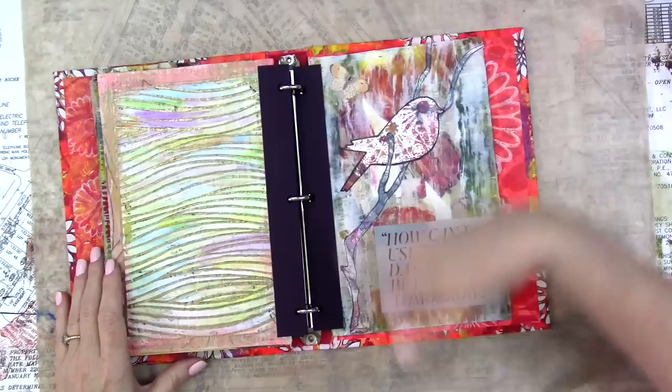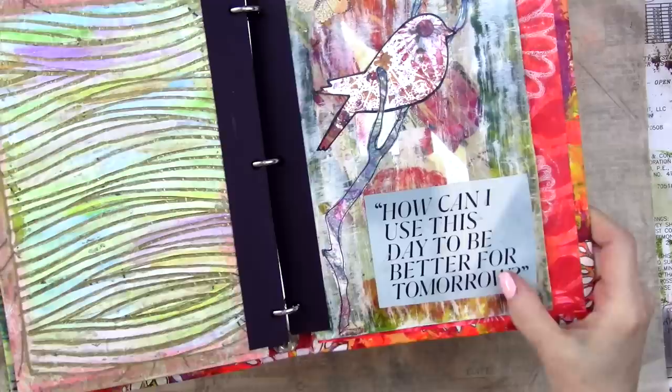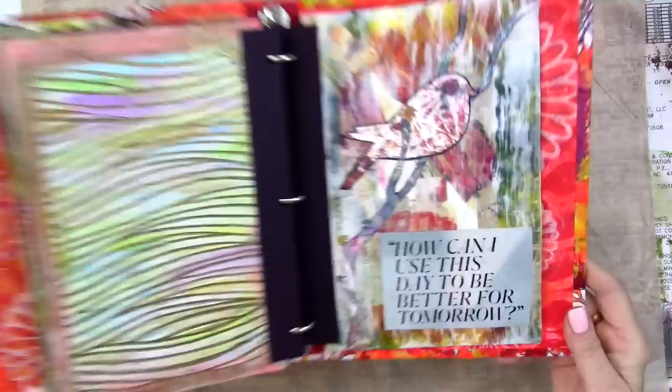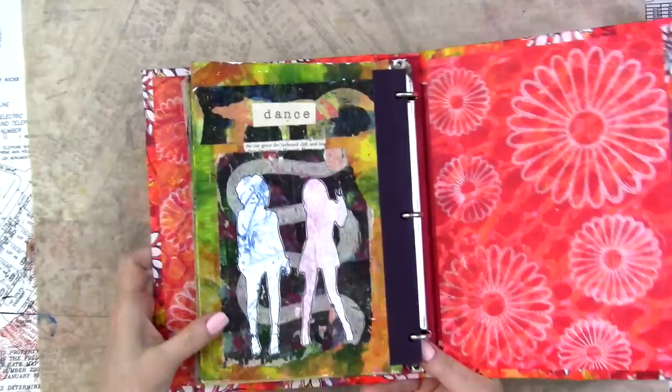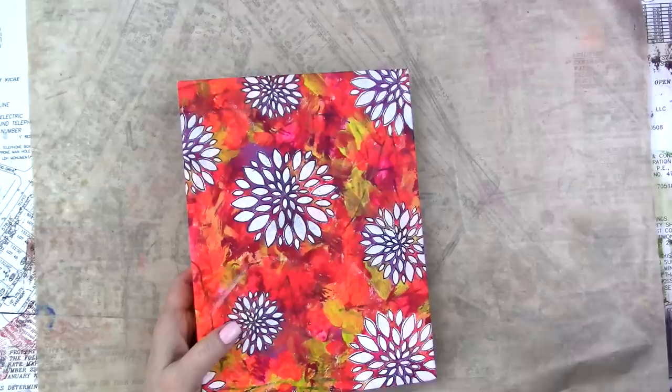Stencils on a gel print background. And then I don't even remember what was going on in this background, but I took my toothbrush and put some gesso or white paint or something over it. And then found a phrase that just doesn't go at all with the bird, but it fit in that spot, so I used it. And some gel prints and these two silhouettes. So that is my book — I don't know what to call it, but yeah, I enjoyed making this.